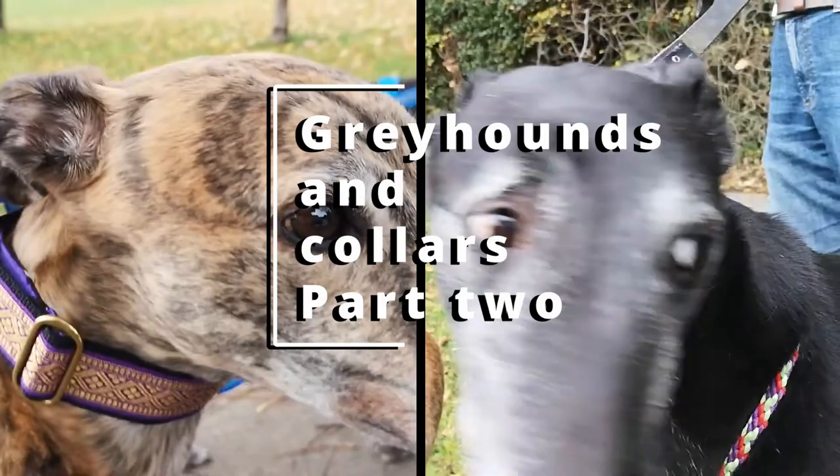Hi everyone, welcome back. We're looking today at collars for your greyhound. In part one we looked at their tag collar and today we're going to look at collars for taking them out for a walk.